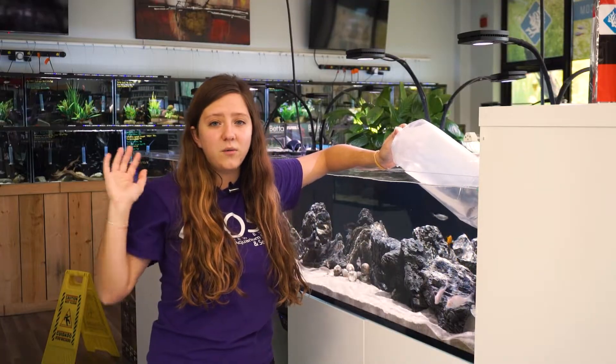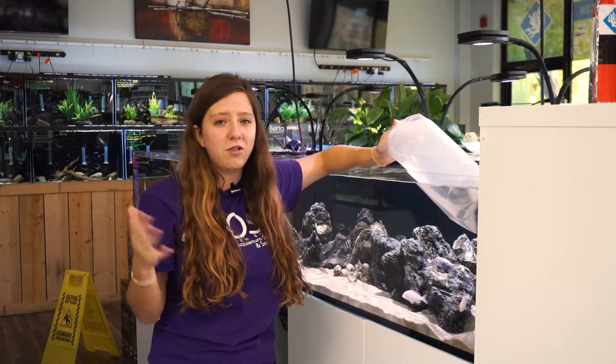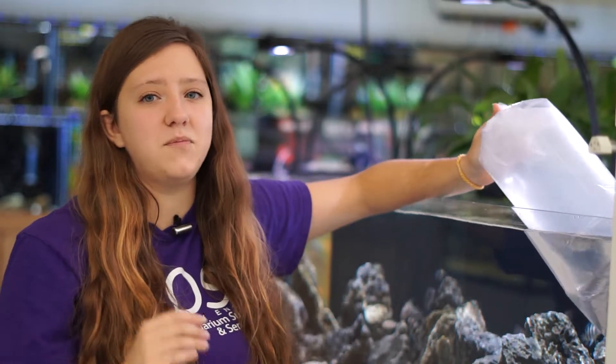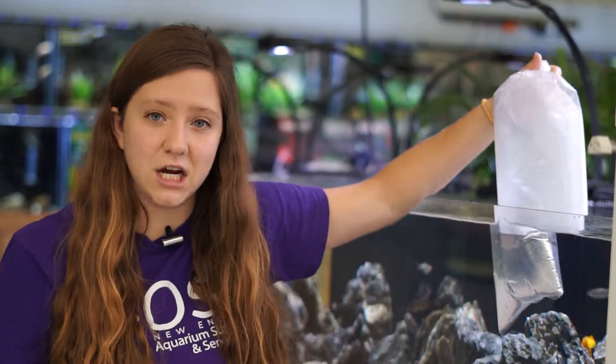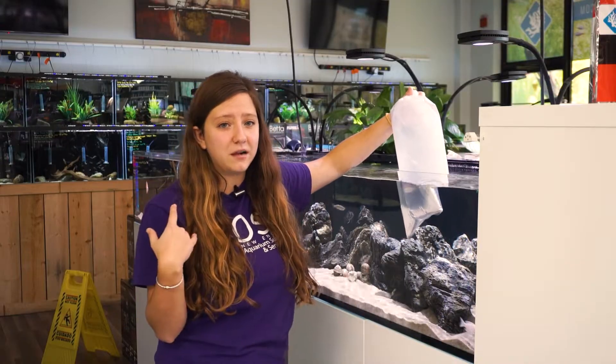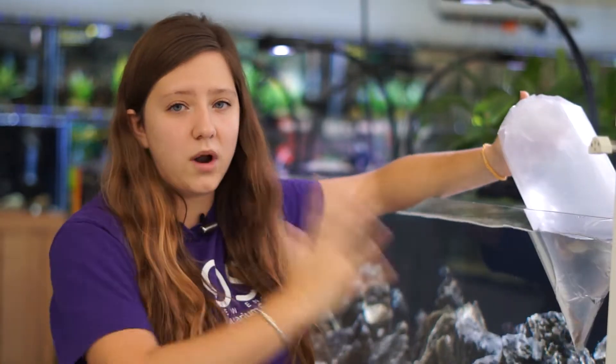As someone who works in the hobby, I naturally have a lot of fish tanks at home. Recently I moved into a new apartment, and to make room for my Christmas tree with the holidays coming up, I unfortunately have to break down one of my fish tanks. So I brought in a bag of fish from that tank to show you how I'll be acclimating my own personal fish from the water parameters at my house in central Rhode Island to the water parameters here in our Seekonk, Massachusetts store.